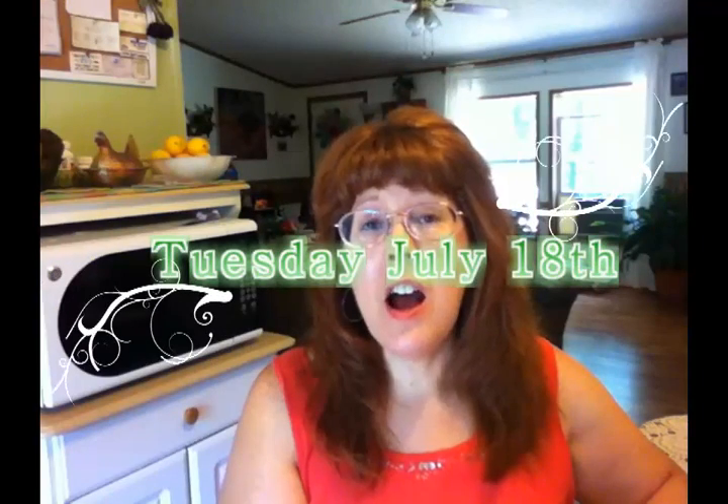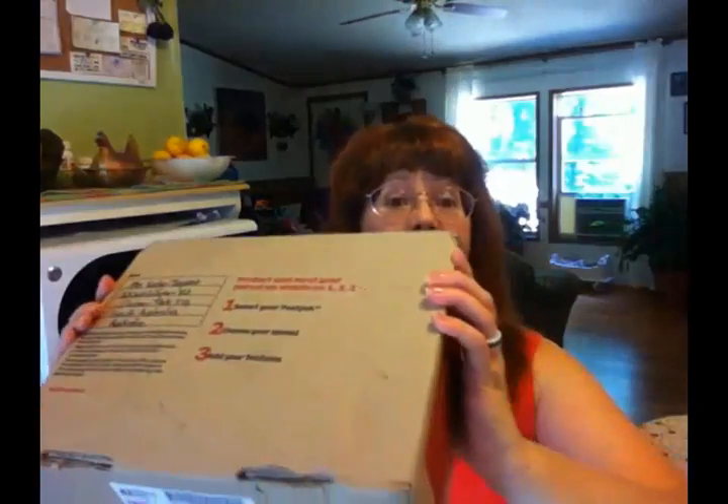Happy Tuesday, everyone! Hope you're having a good week. Mine's been pretty good so far, very uneventful. Last week I was really busy and went several places, and this week I'm pretty much getting to stay home. The very exciting thing that happened today is that I got a package all the way from Australia!